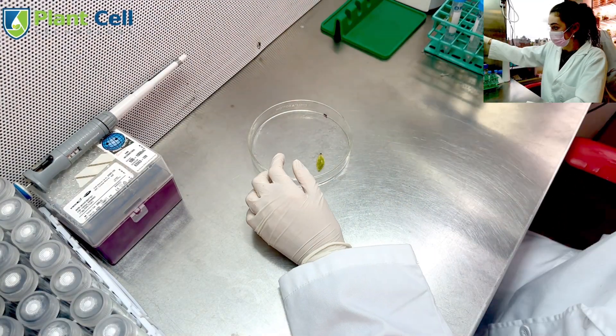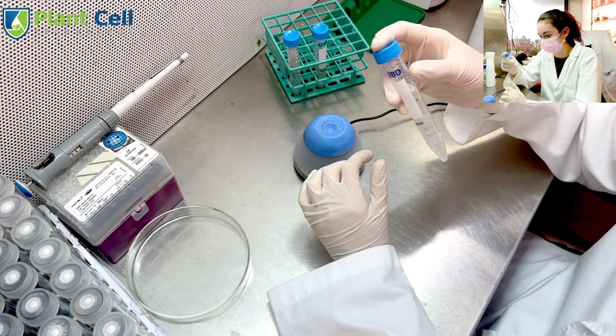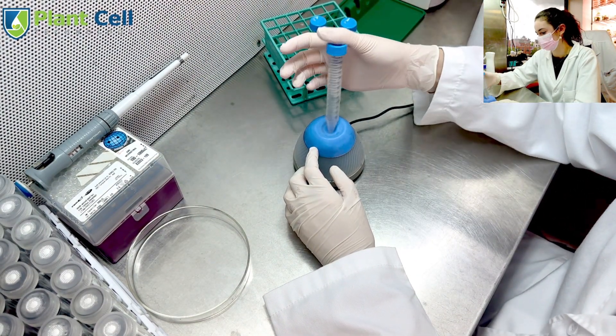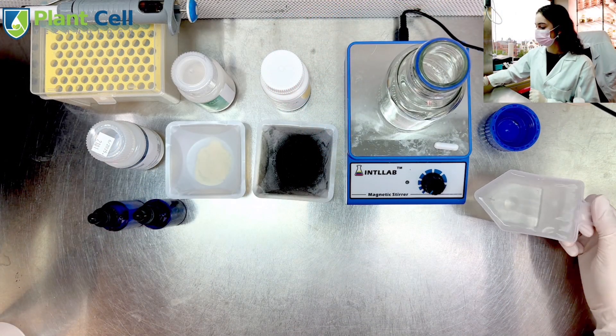I repeated this process for the remaining seed pod pieces and mixed each using the vortex. I noticed that the seeds finally started separating, so it is time to transfer them to media, which is very easy to make.